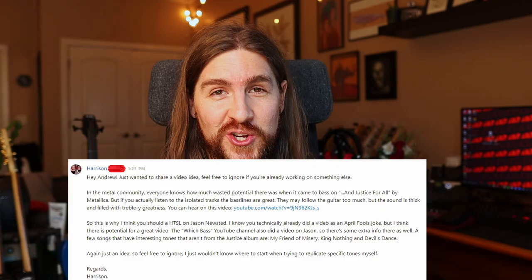I can't think of a bass player who has been sidelined quite as hard as Jason Newstead. But despite being completely buried on And Justice for All, he actually does have really sick tone, great bass lines, and today we're going to talk a little bit more about him. Thank you to Harrison on Patreon for the suggestion.